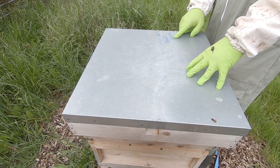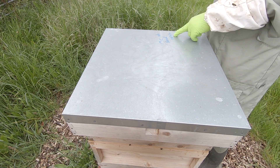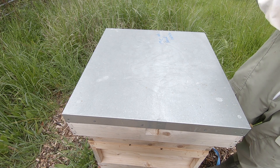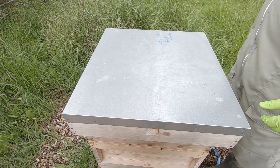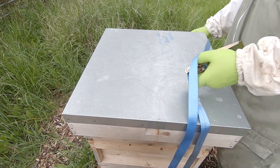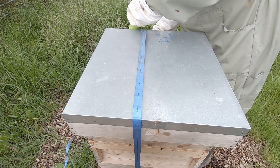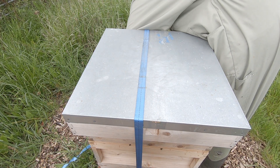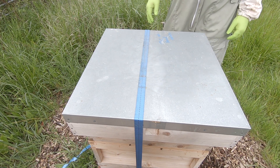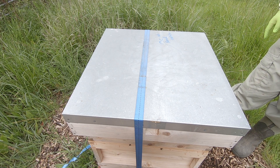So on the hive record here, we've got the queen cell found on the 24th of April. Today is the 22nd of May, so you'd expect to find something laying by now. I'll give it another week, come back and see what we've got. That's the beauty of beekeeping — and the weather. That's why queen rearing in the UK is a bit of a pain, because the weather can completely and utterly mess you up.